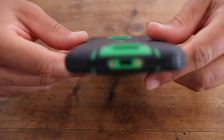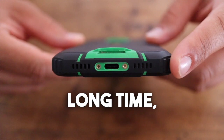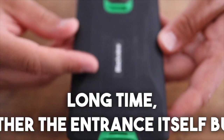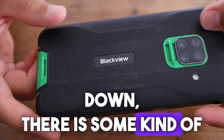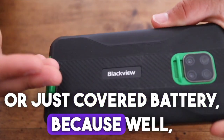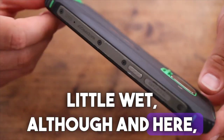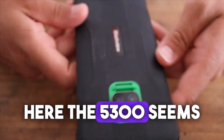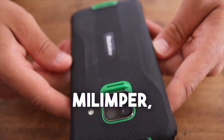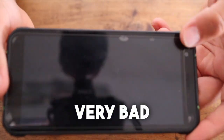You don't need to think for a long time about what happened. It's either the charging port itself burned down, there is some kind of board issue, or the battery just died — because 65 watts is a bit much for it, even though it has a 5,300 milliamp battery. In general, repairing it is not a very practical idea.